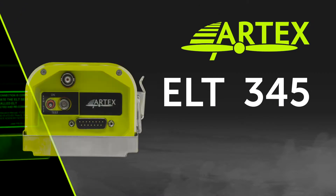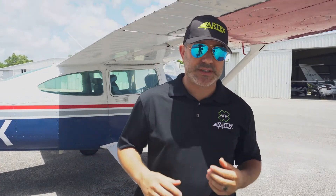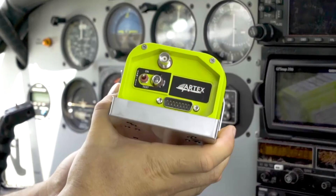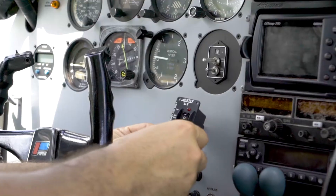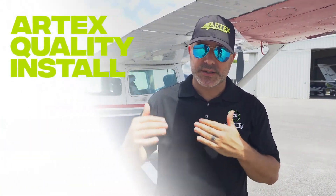Is an ELT installation expensive and costly? ELTs being installed in place of legacy ELTs are generally straightforward installations that can use existing mounting holes for the ELTs and the antenna. The choice in remote switch cutouts adds a lot of added flexibility that's been provided with Artex ELTs.